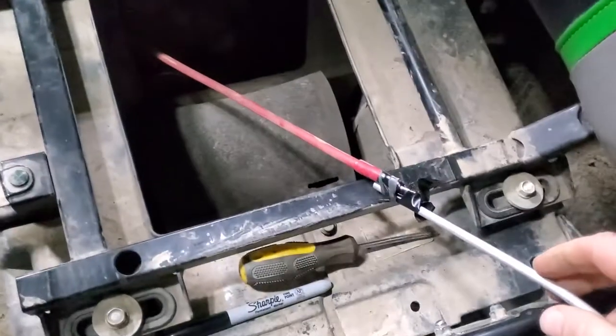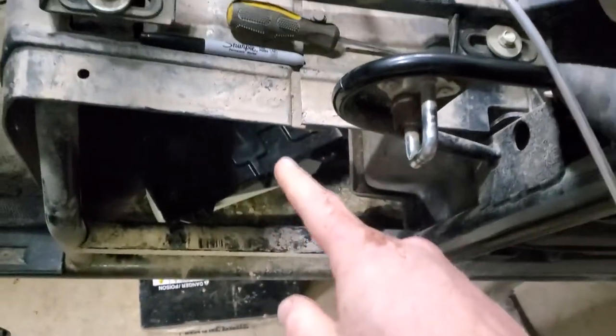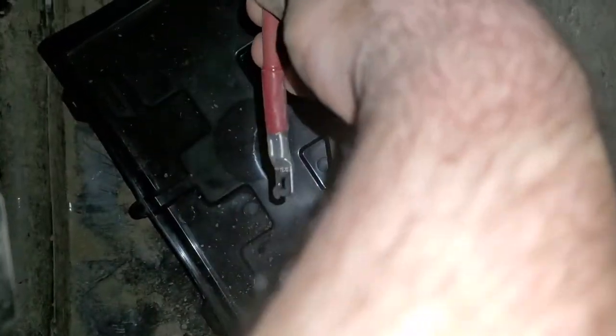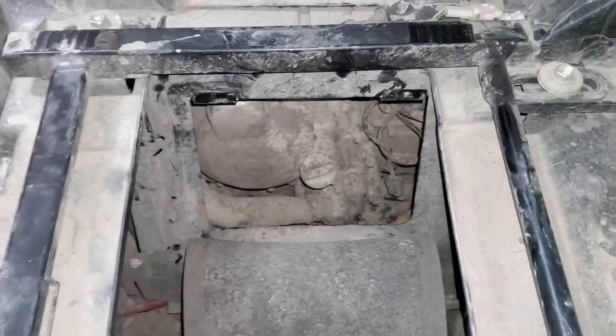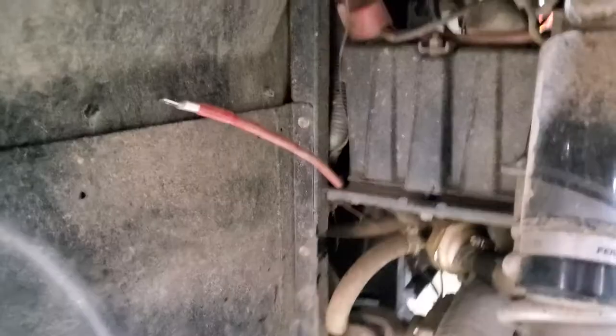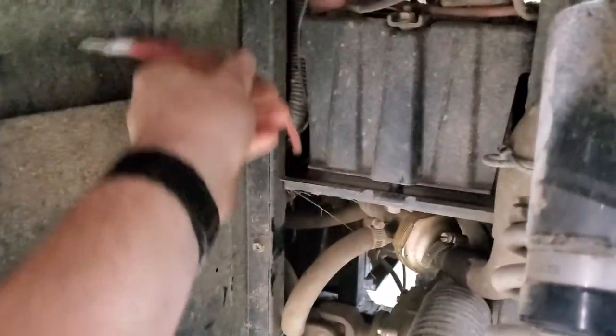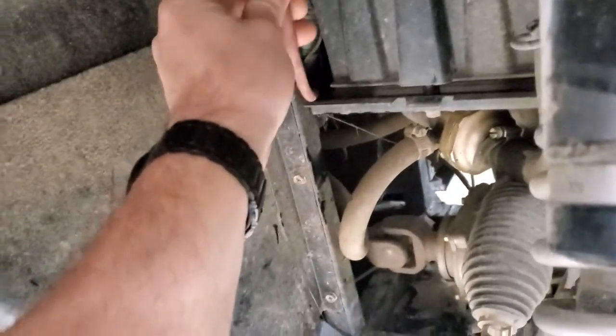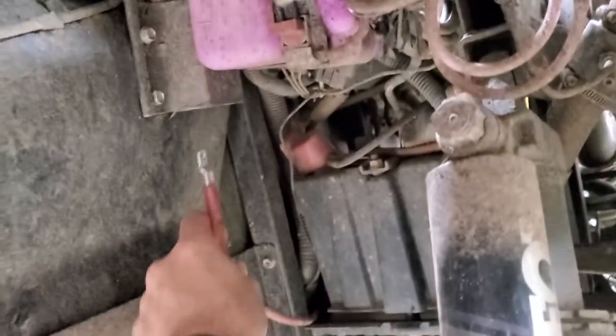There we go — that's going to connect to the second battery once I mount the battery tray and get it all bolted down. I fished it up through a little gap around that plastic and it's just going to come right to my battery, so it's not coming through the flap. Out on this side, I brought it up over so nothing hits that drive shaft, and I'm going to be mounting my isolator right in here.